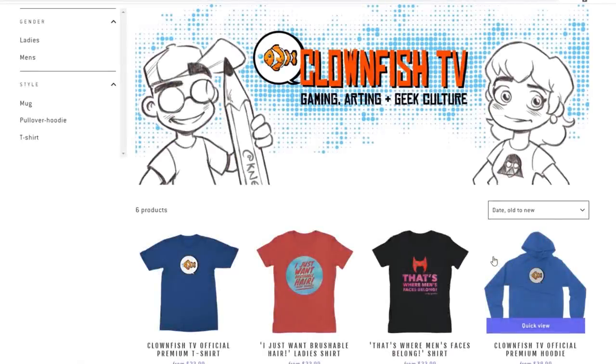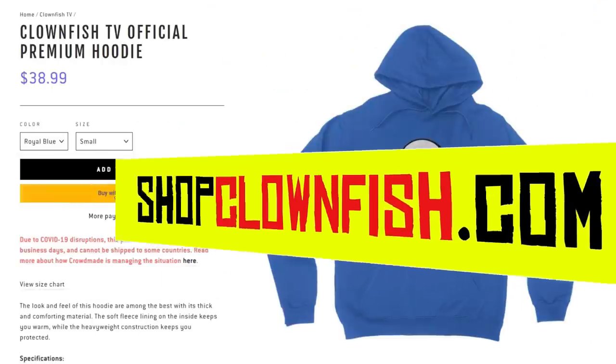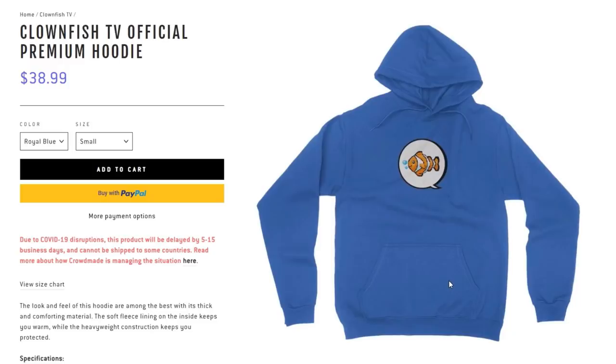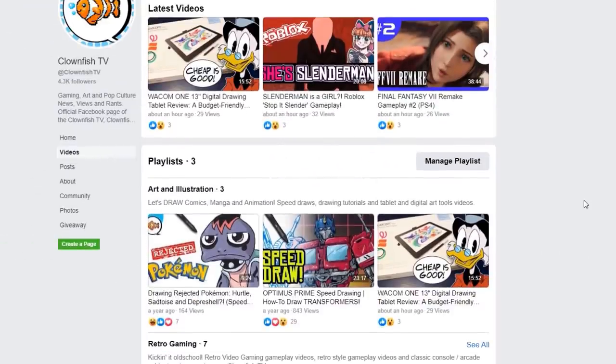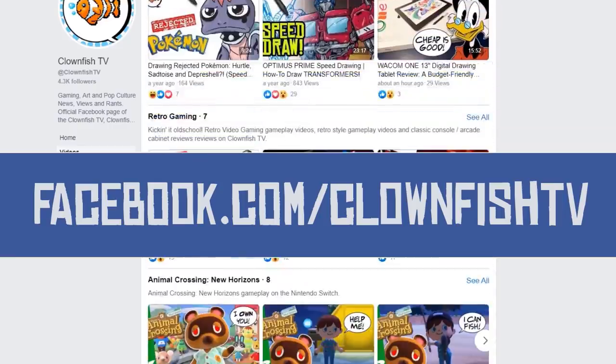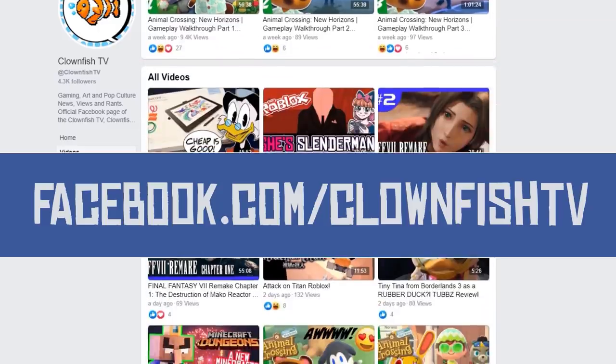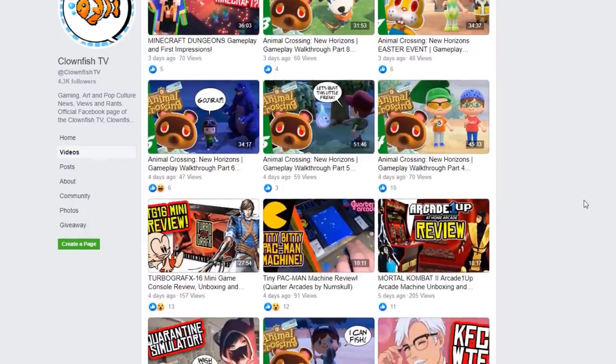Want to help the channel? Go to shopclownfish.com where you can check out official Clownfish TV merchandise in our brand new shop. It helps us out. Also, check us out on Facebook — facebook.com/ClownfishTV — for more art and gaming live streams that we don't do on YouTube. We want to see you over there as well.